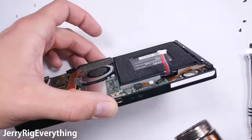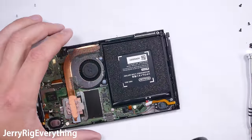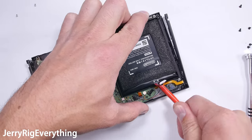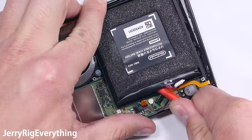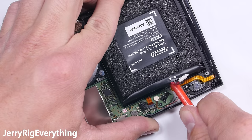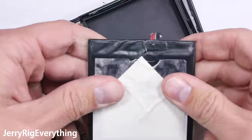I'll disconnect the battery first, which is smart practice any time you work on anything electronic. I warmed up the screen briefly to try to soften the super strong adhesive under the battery, since battery replacement will probably be a common repair in a few years. This is normally not good for the battery and is pretty dangerous if you use a metal tool. I wish Nintendo would have used the magic adhesive pull tabs we see in most cell phones, which cost pennies to manufacture and make repairs much safer.